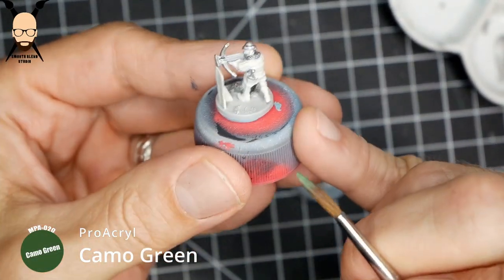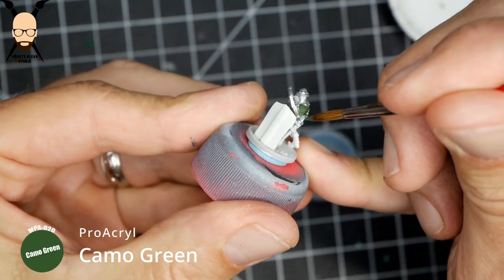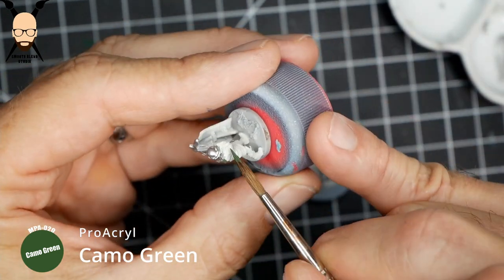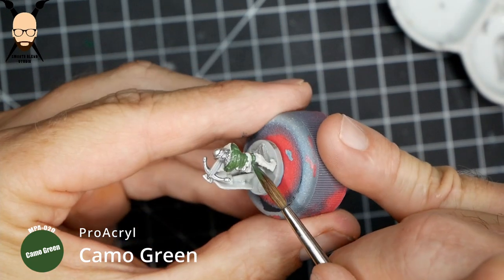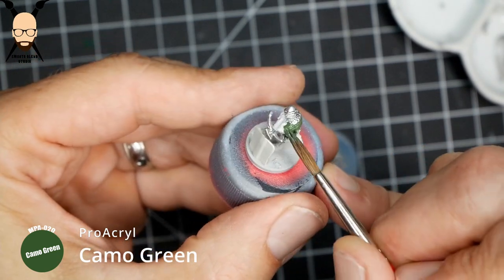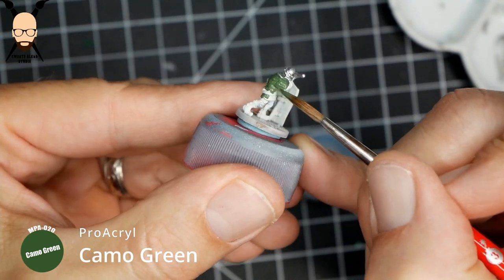Make sure we get all the areas, then we're going to put a green — I'm using Camo Green from Pro Acryl for the padded leather part on the upper body. I'm doing two different colors: this green and then a red one. I didn't want a bright regular green; I wanted something a little desaturated, so this Camo Green is a great color.